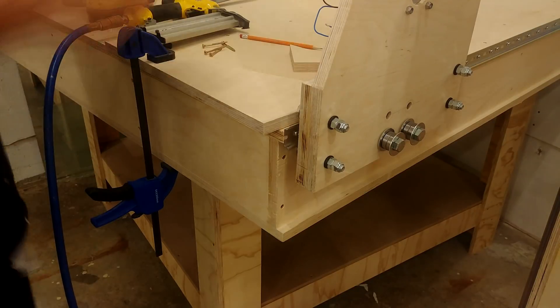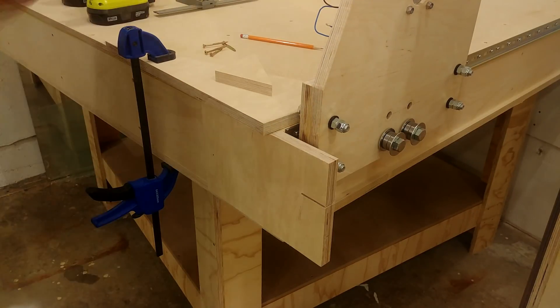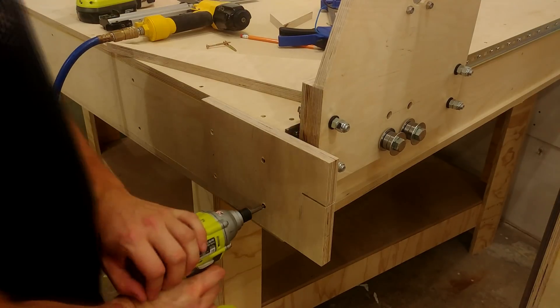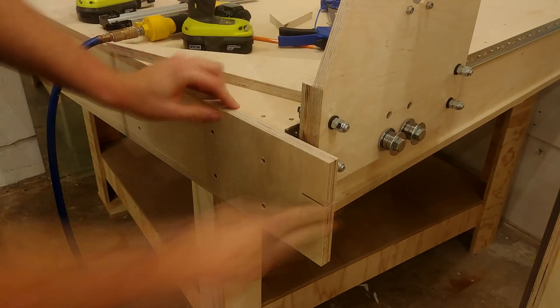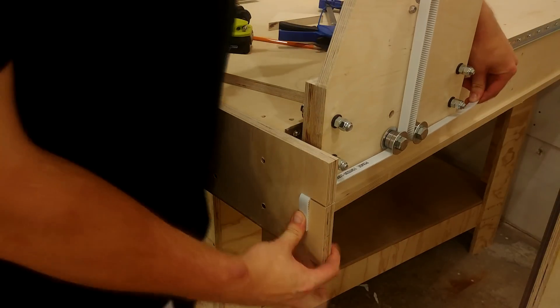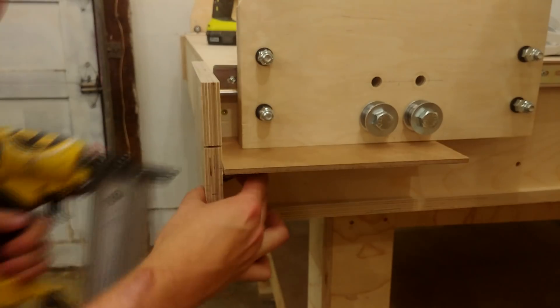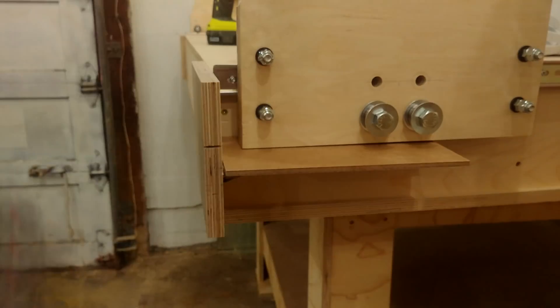To attach these I just use a temporary scrap on top to line it up, then pin it in place with some brad nails and come back with four two-inch screws. For a little bit of extra reinforcement I cut out a small triangle, put glue on both sides, tacked it in with some brad nails, and one screw keeps it plenty secure.